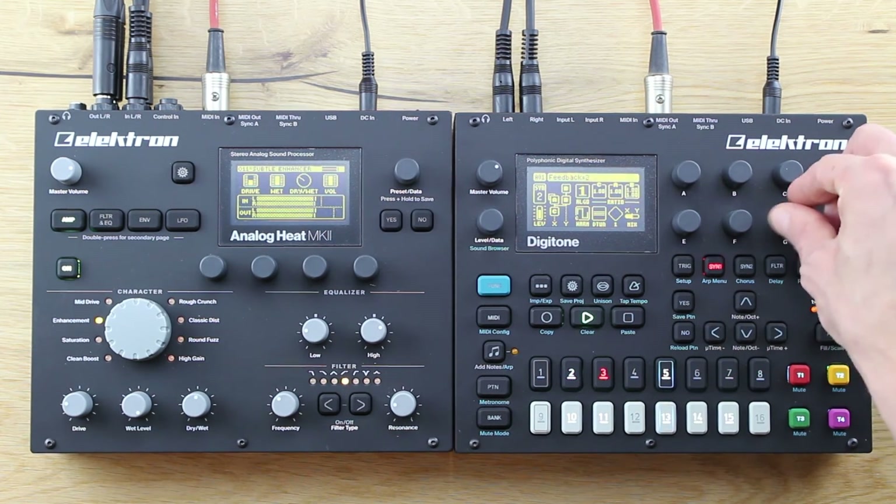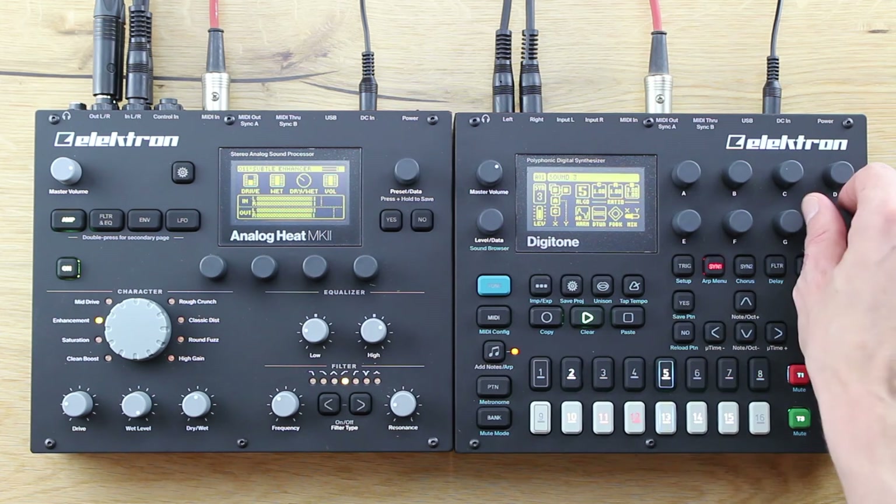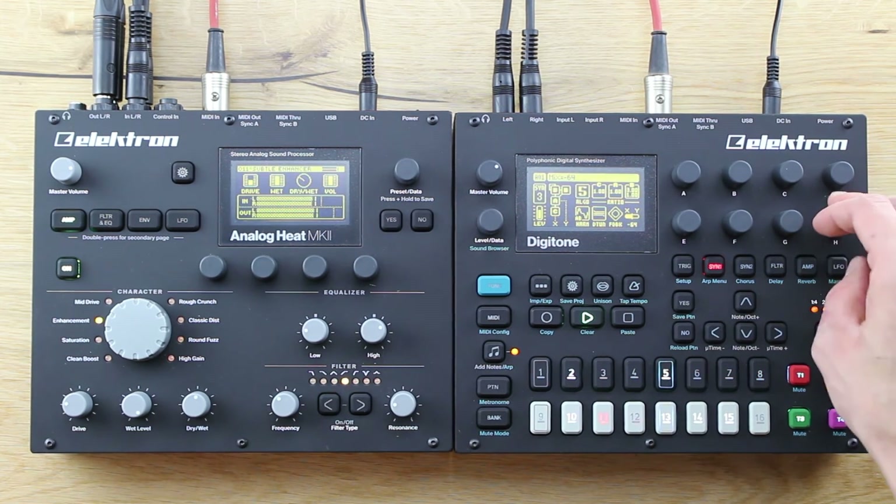Elektron doesn't seem to stop the development, and they're constantly accelerating. We do love that. Thank you, Elektron.